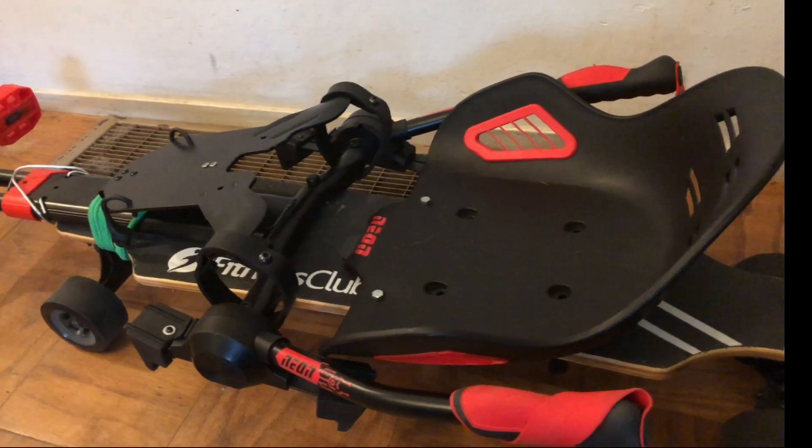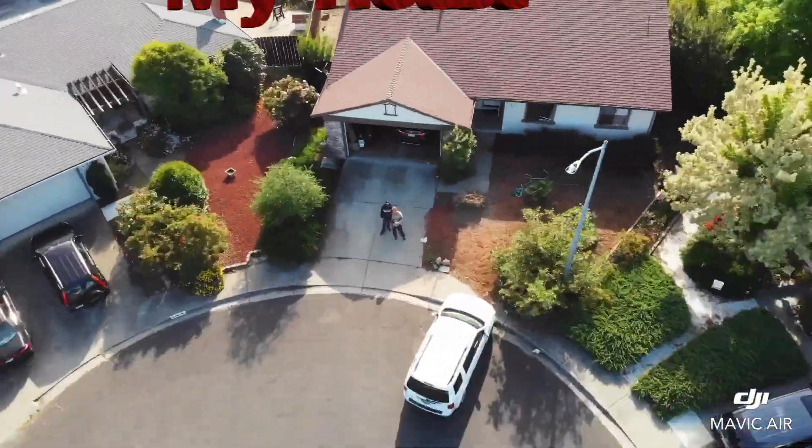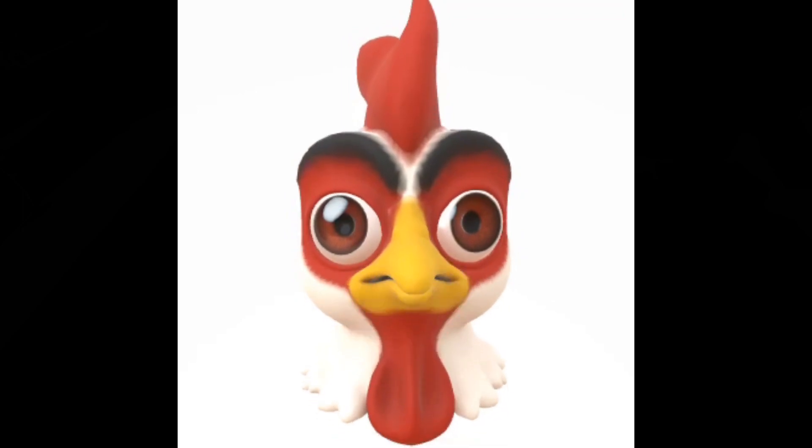Since I'm too old to learn how to ride on a skateboard that wants to move out from under me the minute I stand on it, this was a much safer alternative and pretty fun. — I'd be too scared to ride that thing.